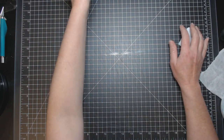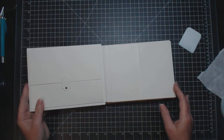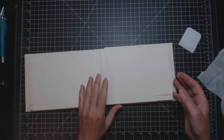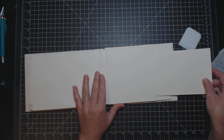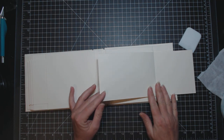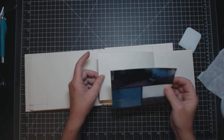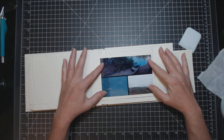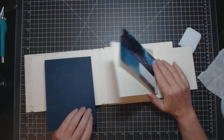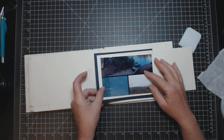Hi everybody, it's Monica from Fairtree Treasures, and I'm here to share with you what I am going to call the perfect picture pullout. Let's pull it out — it fits a four by six picture perfectly. There's a picture from my trip to Algonquin, and it fits the page perfectly.